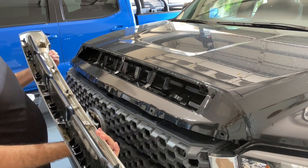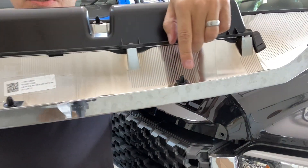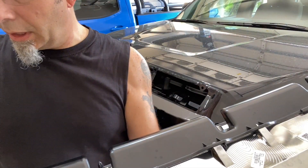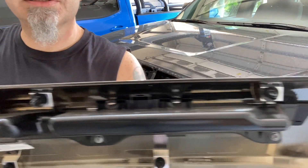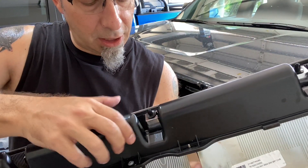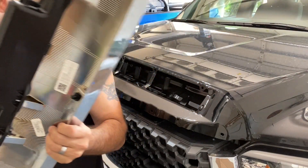Pretty easy — easier than when I did it before. You can see the pins I'm talking about: there are three across the bottom and then four or five right across the top. It looks like they give you access with this cut-out, though I'm not sure why you'd need it. You saw how easy it came off.